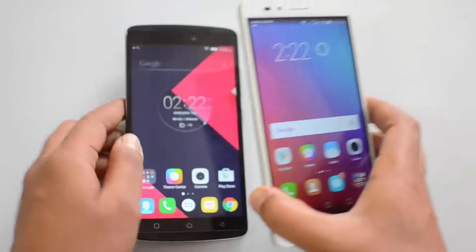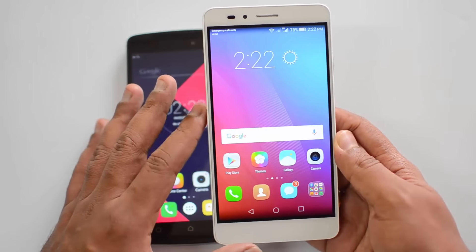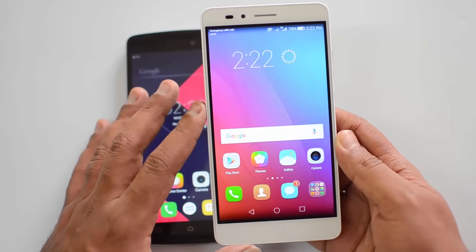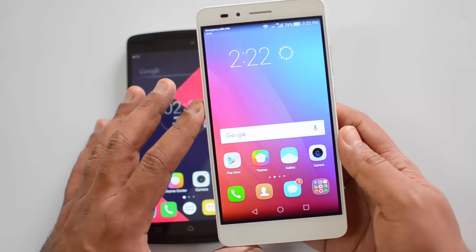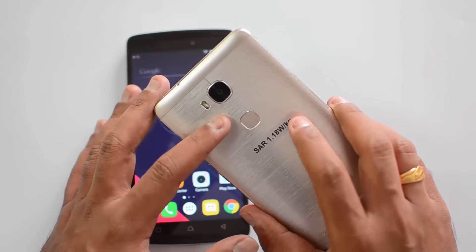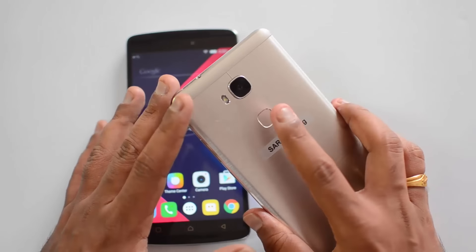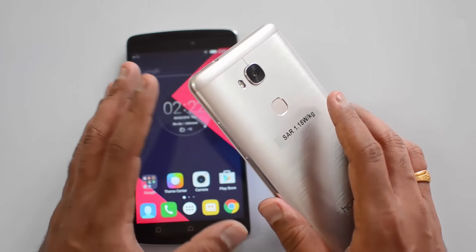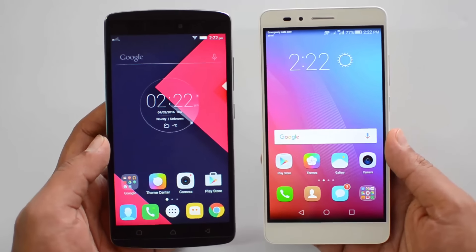Moving to the Honor 5X, this phone also comes with a 5.5-inch Full HD display. It's powered by the Snapdragon 616 octa-core chipset coupled with 2GB of RAM, running Android 5.1 Lollipop with custom EMUI. On the camera front it has a 13 megapixel rear camera, dual tone flash, a front-facing 5 megapixel camera, and a fingerprint scanner. The battery has a 3000mAh capacity.